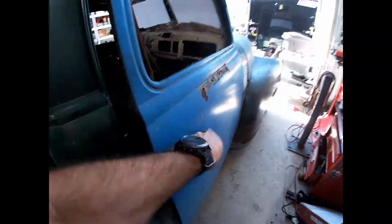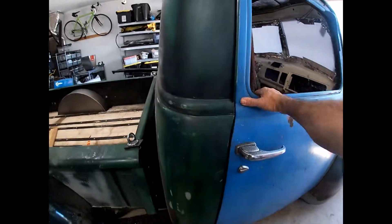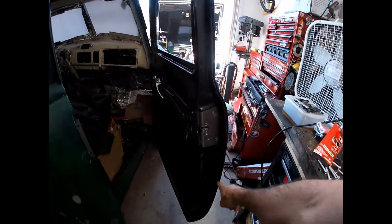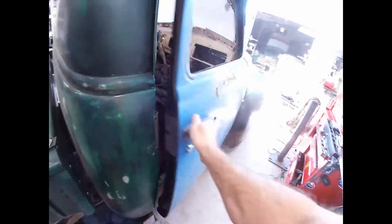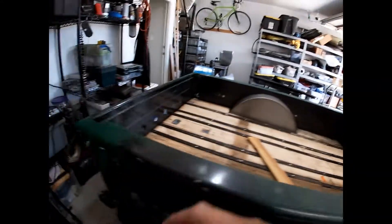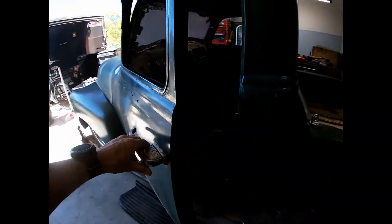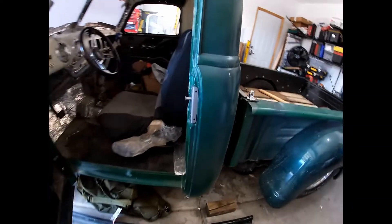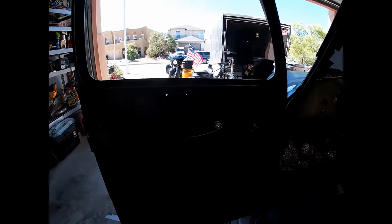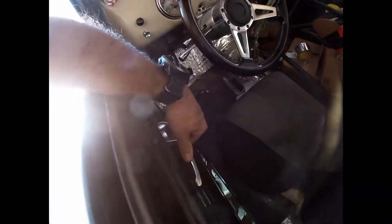Getting it up on jack stands to look underneath. Oh, the Altman latches — money. One finger, you don't even have to slam it, just be easy. Shut. It doesn't have the new gasket yet, but once we put the gaskets in that'll shut and seal a lot nicer. Watch this — easy peasy. I like using the original old-style refrigerator door handle there. It works great.